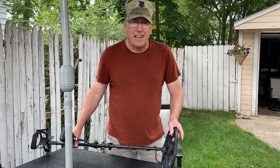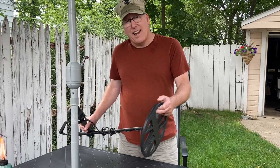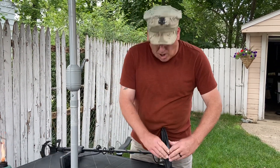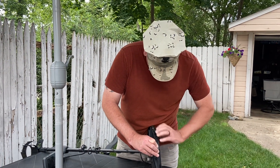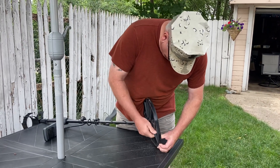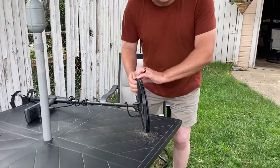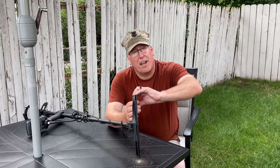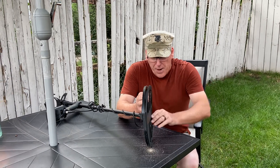When you've been detecting in the water, the sand, the mud, you've got to clean under your coil cover. Your machine will start falsing really bad if you let a bunch of dirt, sand, mud, etc., build up under your cover. They can be a bit of a pain to take off, but what's more of a pain is when you get out in the field and your machine's falsing all over the place and you can't figure out why.